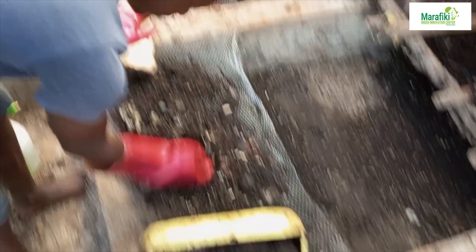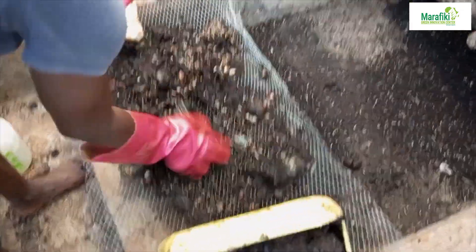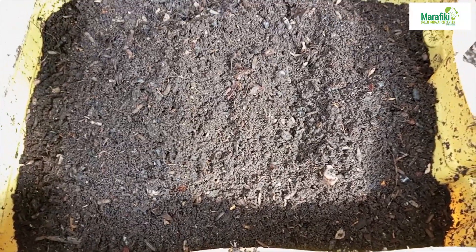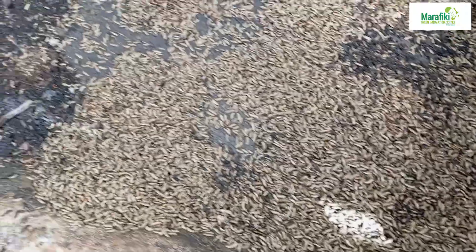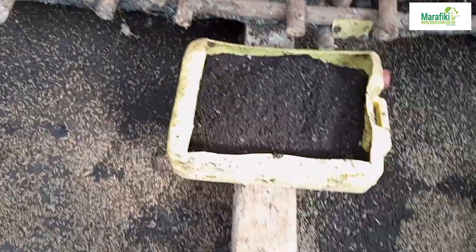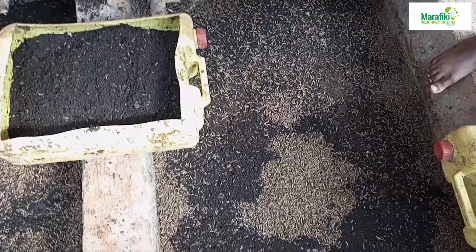As I told you, we use all available resources. For example, we are using this wire mesh to sieve and reduce the frass. The frass is too much here so it has to be reduced. We make use of this wire mesh down here — though its original intention wasn't made for this, we have to improvise where necessary.